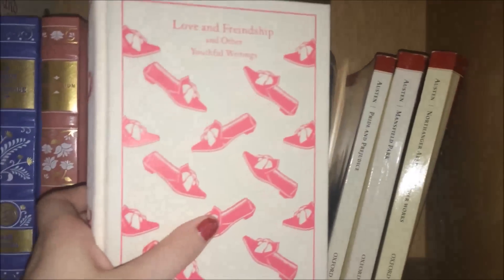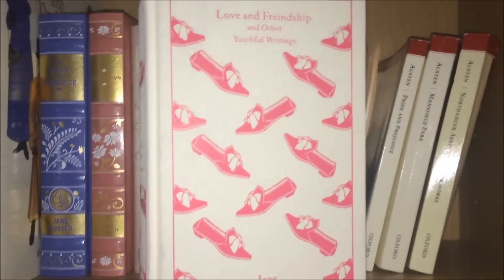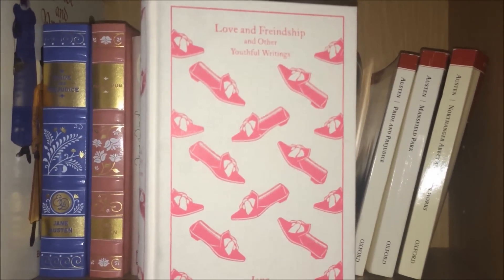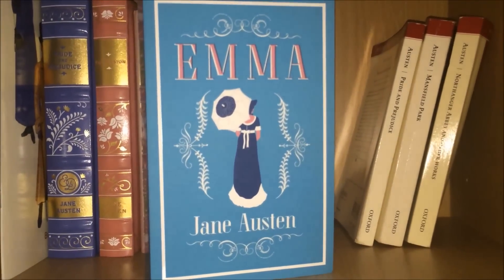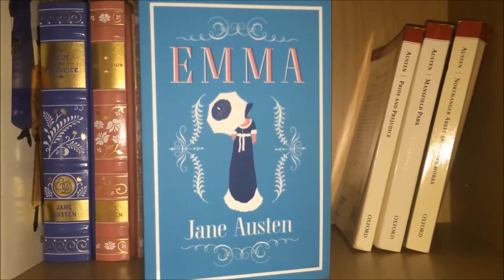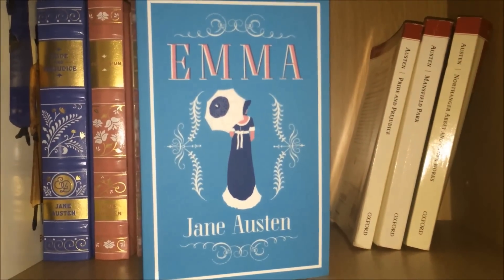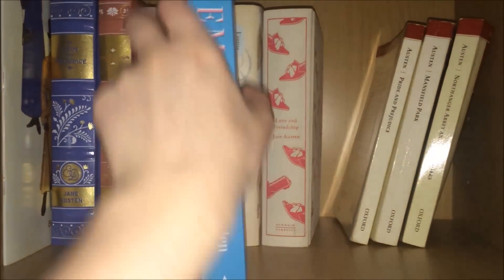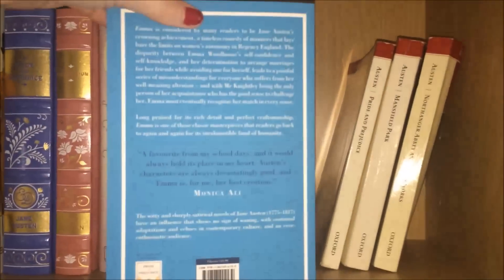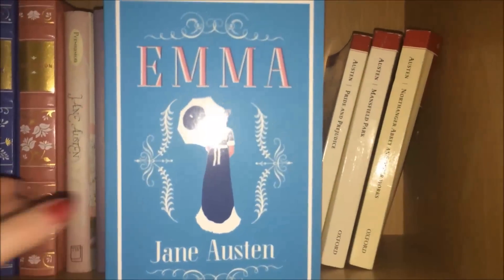I've read little bits from it and it's fantastic — a great one to dip in and out of. Moving on, I have this beautiful edition of Emma. This is an Alma Evergreen edition and they are slowly producing all of them, which is really nice. It is so stunning and this cost me £5 — it's ridiculous, look how beautiful it is.